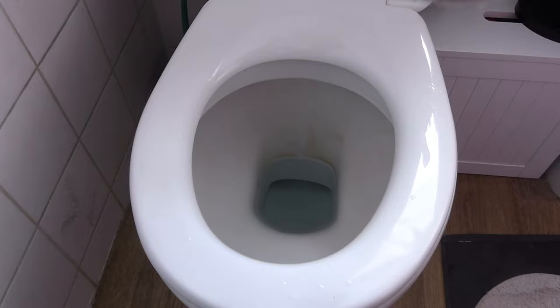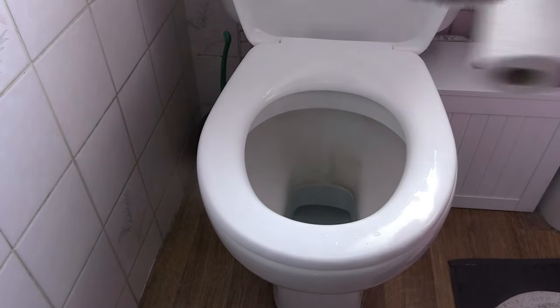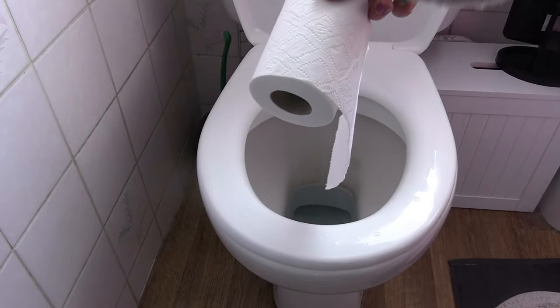I have a simple solution for you, and it's very easy. It involves sticky tape and toilet roll.